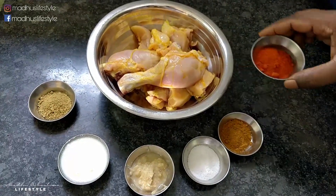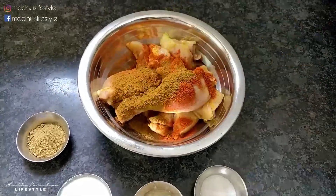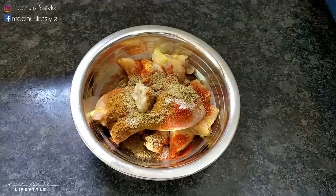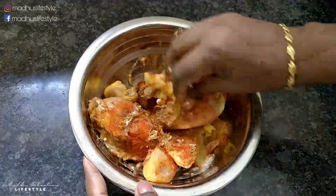Let's add the whole masala into the chicken and mix it into the sauce. Mix it well and let it marinate for 15–20 minutes.